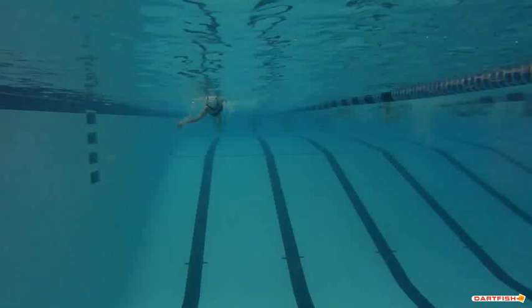All right, Marissa, this is kind of a short video, but one that we'd like to see heads-on underwater just so you can kind of see things. First off, look at that shoulder roll — that's exactly how we want to see it. Your right hand has just come out of the water, your right shoulder's up, your left hand's in the water, that left shoulder's down. So good.